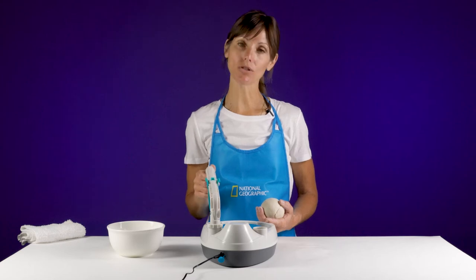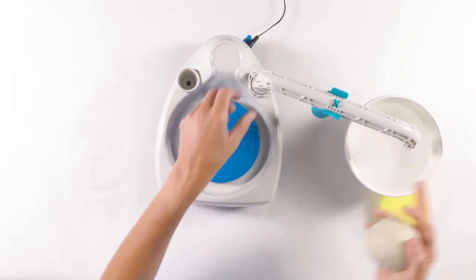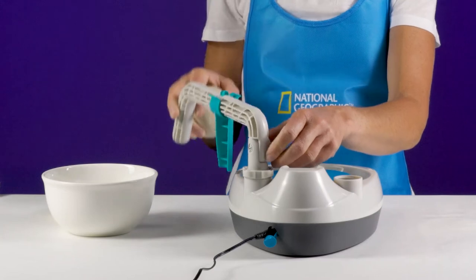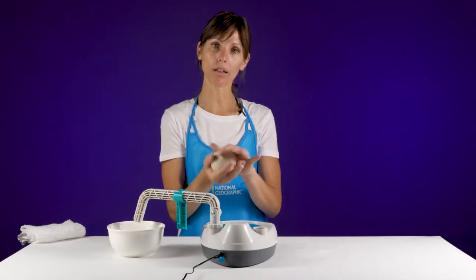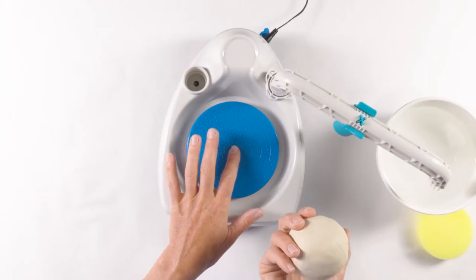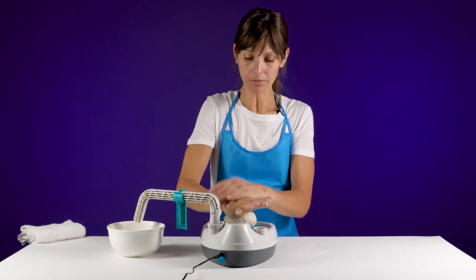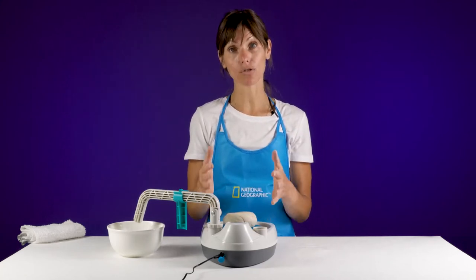Before you begin throwing, you want to make sure that your tool arm is moved out of the way of the bat head. There's also a handy dial here you can use to tighten or loosen the play in your wheel arm. Move it out to the side, take your ball of clay that you've prepared, and press it into the center or as close to the center of your bat as possible. Give it a few taps and press it down — this will help it stay on the bat as you begin throwing.